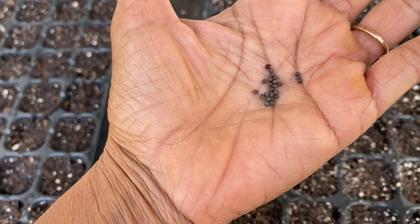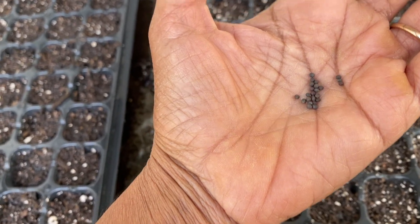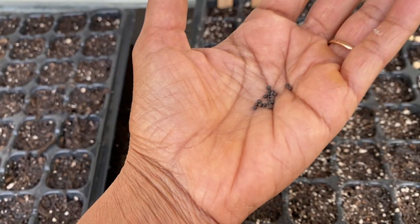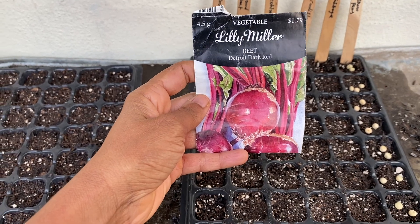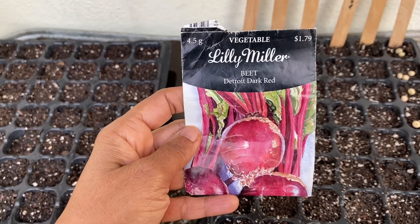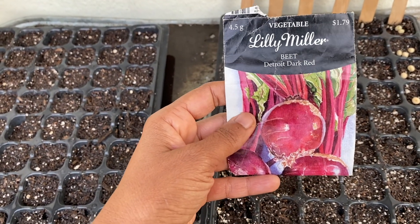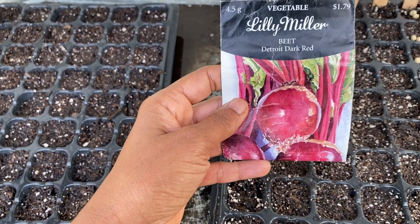For the kohlrabi I'm going to do two per plug. The theory is that root vegetables can handle more than one per plug — and peas aren't really a root veggie but they can be grown a little tighter and work just fine. Varieties like cabbage and cauliflower that take up a lot of space I'll do one per plug. For beets, I'm following Charles Dowding's method — he sows root vegetables in clusters of four or five and they push each other out and grow really well. So I'm going to sow an average of four beet seeds per plug.